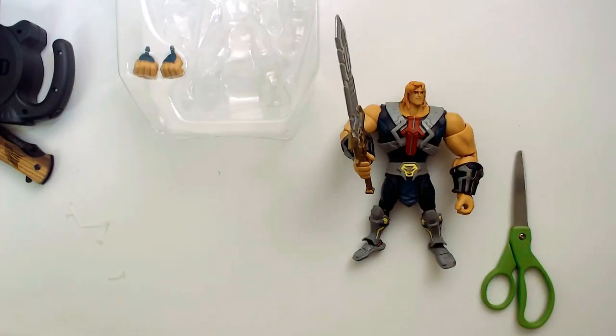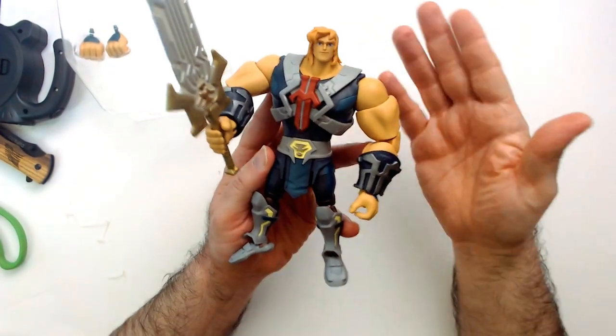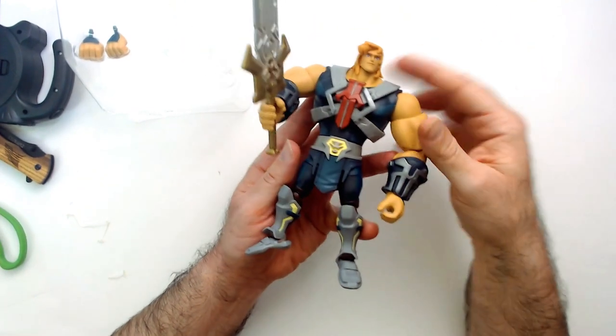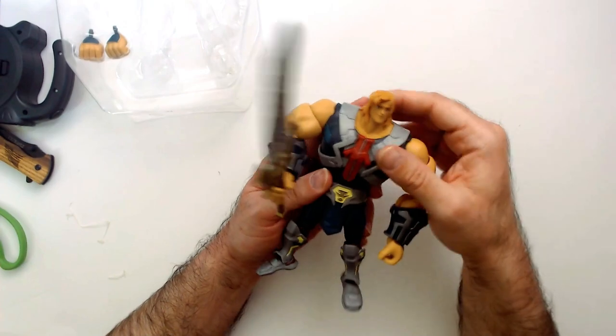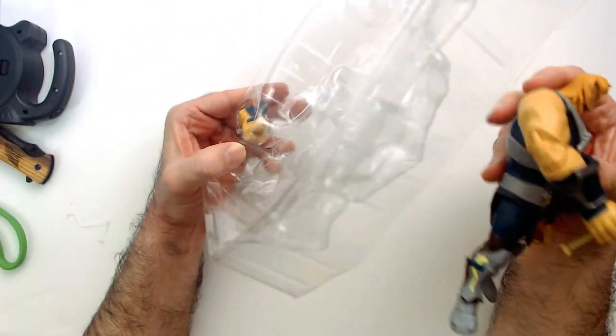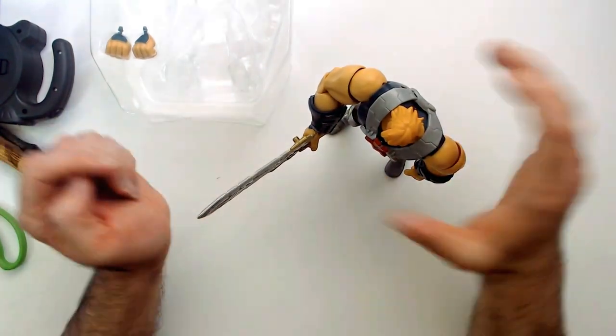I finally got his sword in with the help of a screwdriver — it's ridiculous. So he's intact. He has these stupid looking arms and these tiny legs. The sword is all right but it's really hard to get into his hand. His other hands are fists, they're closed, so that does not help. He has stupid ankle rockers of course. He stands pretty good though.